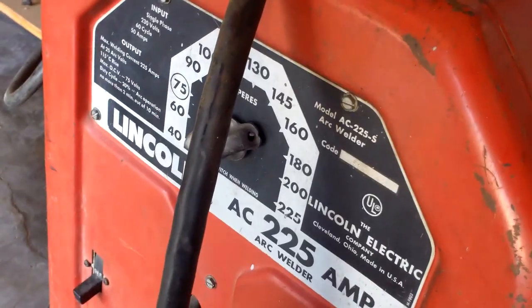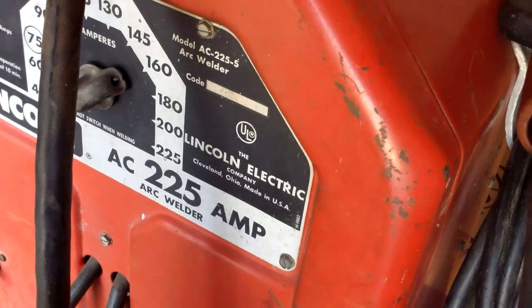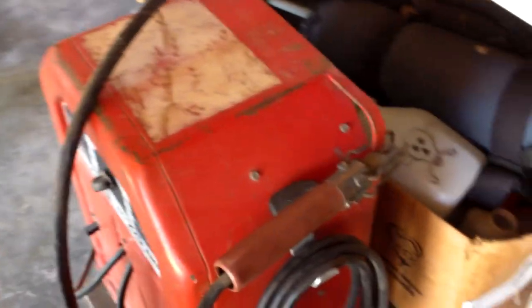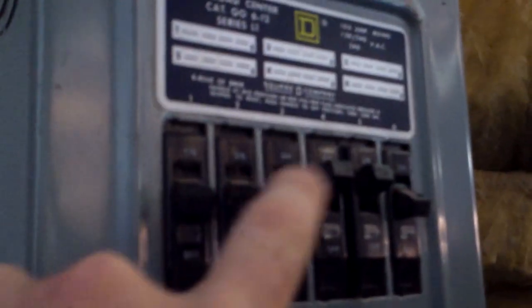This is an old Lincoln AC 225-S. I don't even know when that was made — like the 50s or 60s or something. Anyway, we had to wire a plug to our 220. We hooked it up to these two breakers.